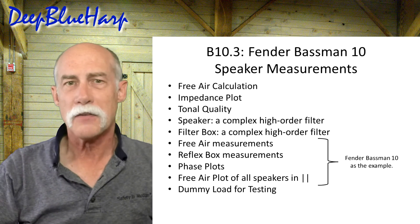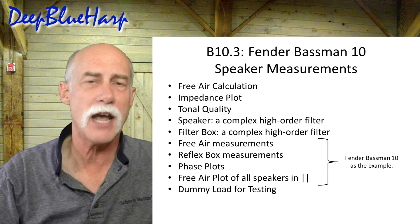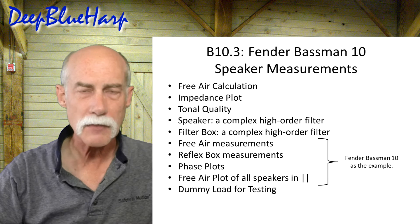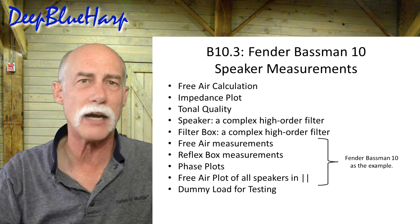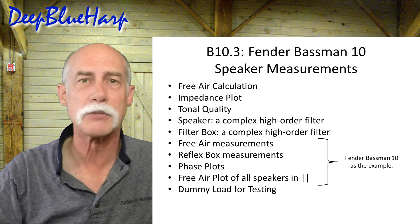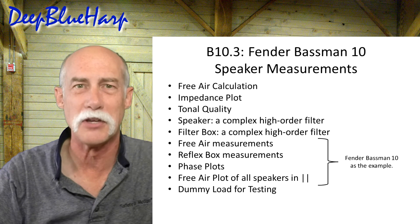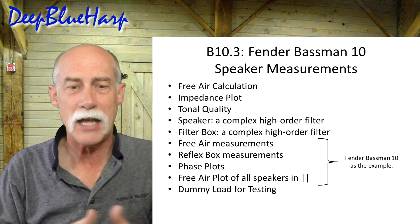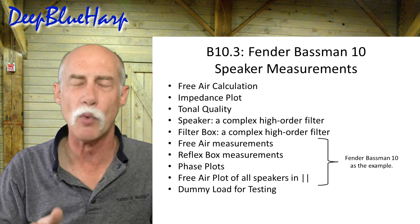Whether you're working on a Fender Bassman or any other amp, or working on speakers for a stereo system with multiple speakers in a box, this is the video you want to see. I took a lot of measurements and I want to show you some things you've probably not seen out there on the internet. I find it very hard to find an impedance curve for multiple speakers in a box that are in parallel. I have that measurement and I'm going to share that with you, along with all the steps I went through to make sure that the amp head loads right.